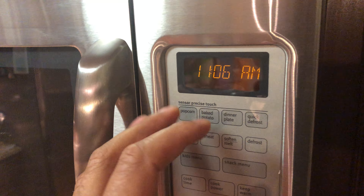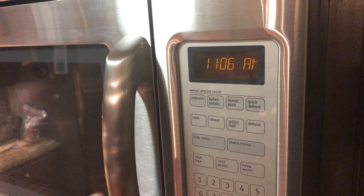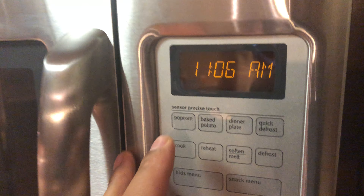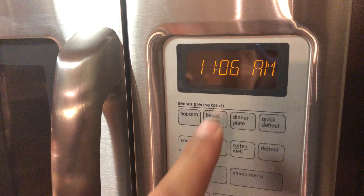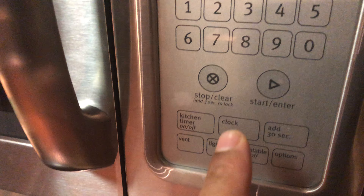I'm going to go over how to set the clock on your microwave. The most annoying thing is when the clock time is not right. So what I'm going to do is set it — first, go down and there should be a clock feature, and press that.